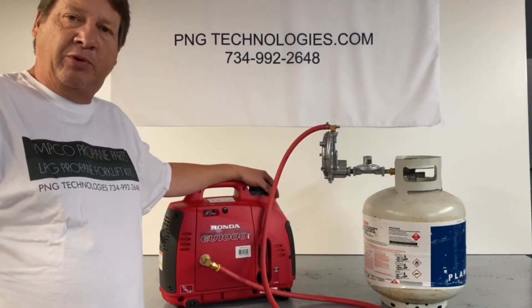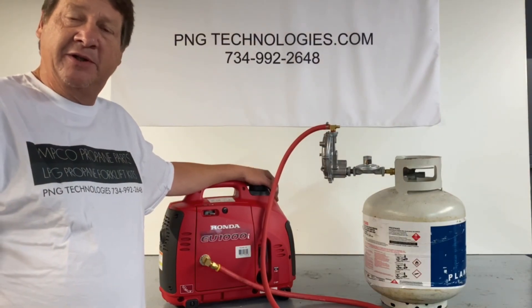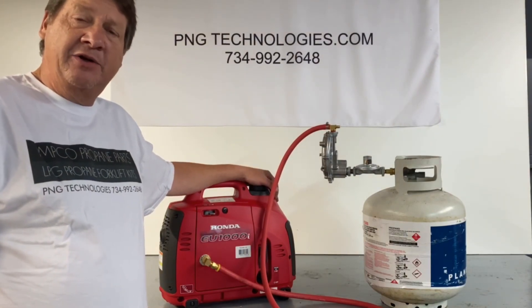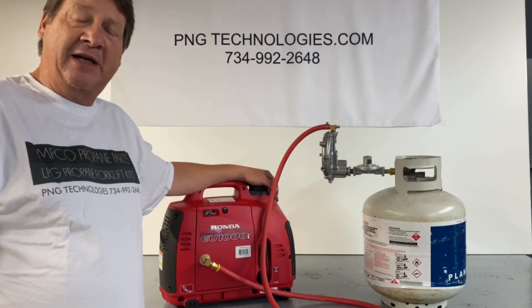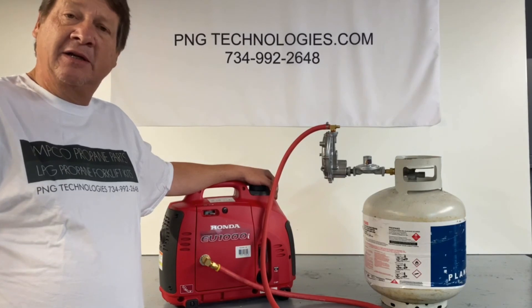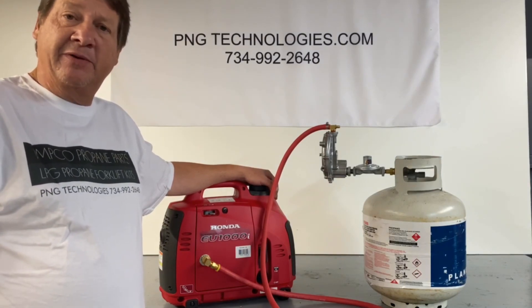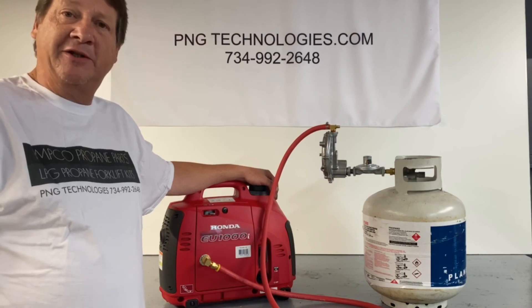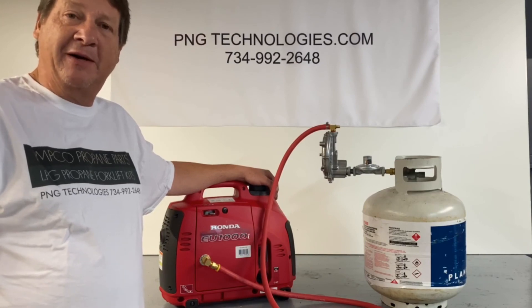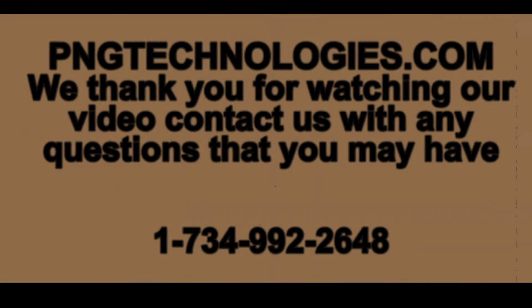Now that we've finished the propane installation on the Honda EU1000i, if you're interested in purchasing the kit, you can go to our website at pngtechnologies.com. On the home page, look for Honda, click on Honda, and scroll down until you see the kit — there'll be a video there also. We appreciate you watching this video and hope this helps out. Thank you very much, we'll see you in the next one.